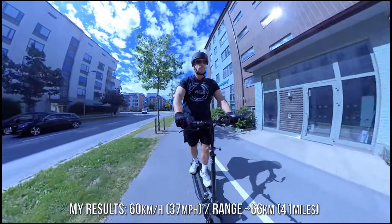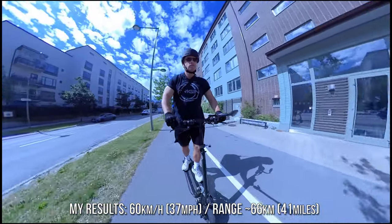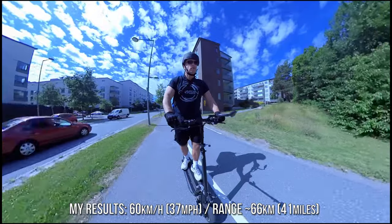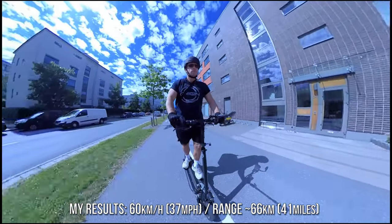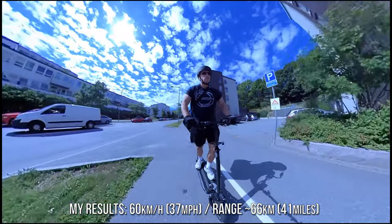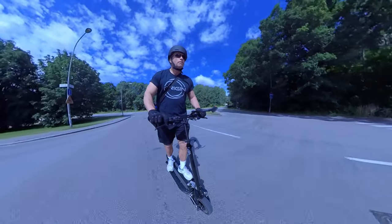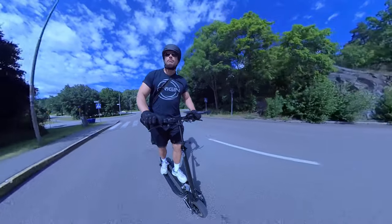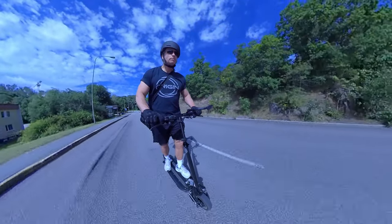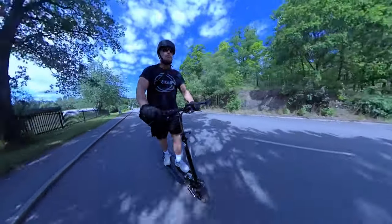I use the scooter daily on my six kilometer round-trip commute to the gym. Speed and acceleration are perfect for in-town use and it handles any hills I encounter. Acceleration is pretty smooth through the throttle range — it does pull the arms a little with my settings but it's not extreme. The max speed I hit was 37 miles per hour; speeds above 30 mph make me a little nervous, though the scooter doesn't shake or wobble. I average about 66 kilometers per charge with 20% left on the battery.